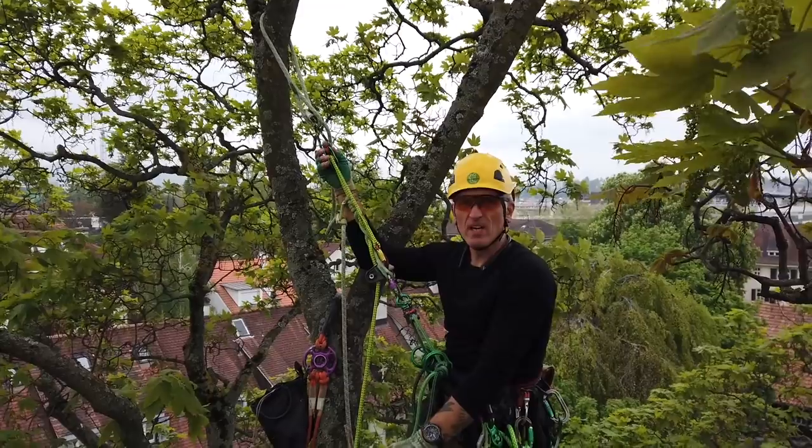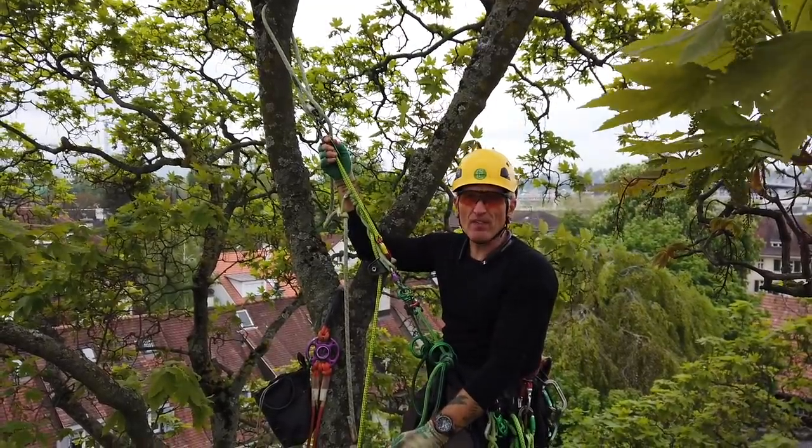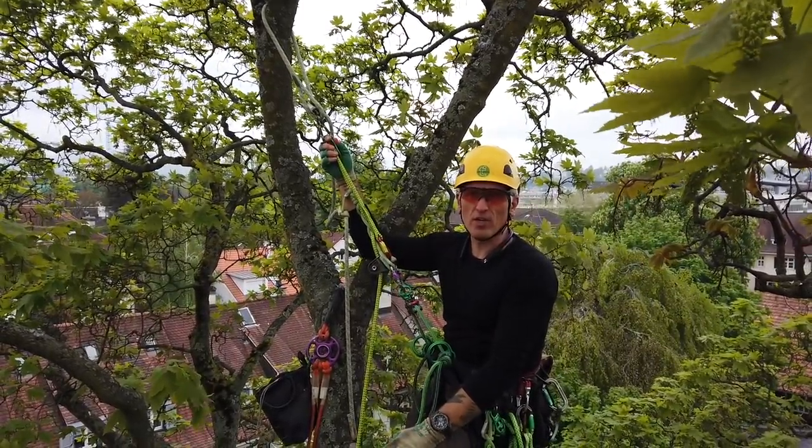Hey, my name is Mark Bridge with Tremagineers. I'd like to take a couple minutes this afternoon to talk about redirects and tree care.